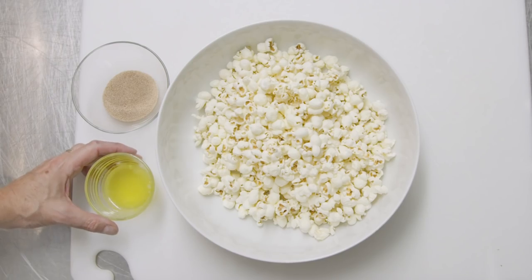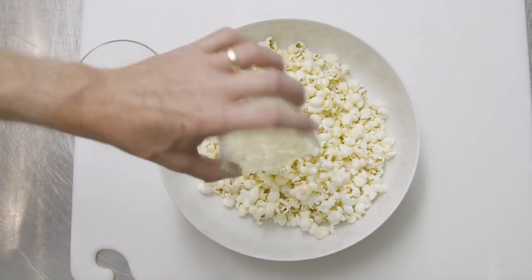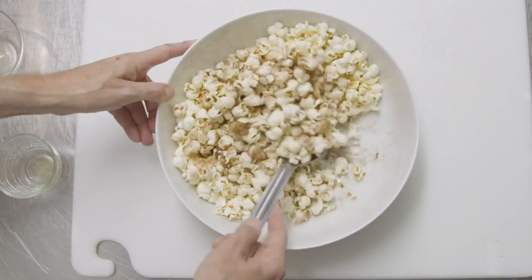Toss well to coat evenly. Same concept for the cinnamon sugar popcorn — combine sugar and ground cinnamon first and set aside. Melt two tablespoons of unsalted butter and coat the popcorn evenly, then sprinkle the cinnamon sugar and toss well again.